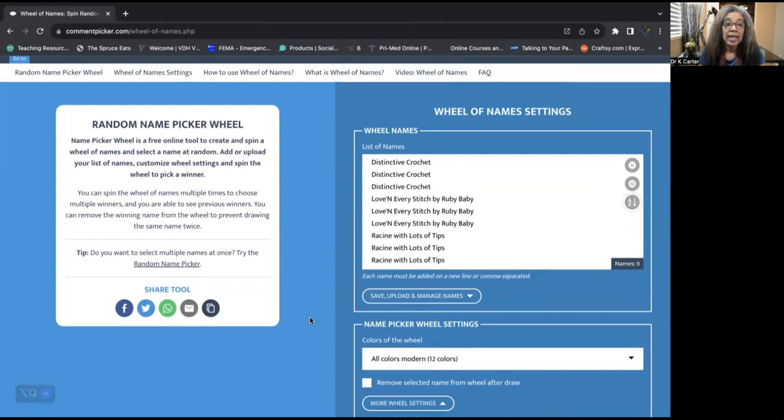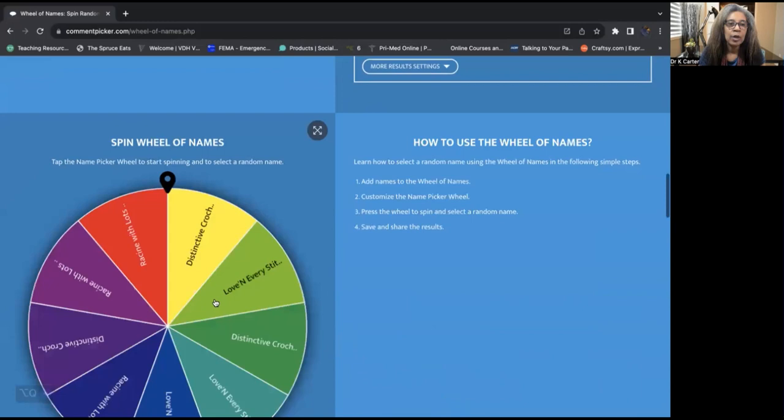Here is the wheel of names — it is a random name picker wheel. I have included each person's name three times, and that's the order that I entered them. So let's go ahead and scramble them. I'm going to push it one, two, and three. They're scrambled and we're going to go to the wheel.